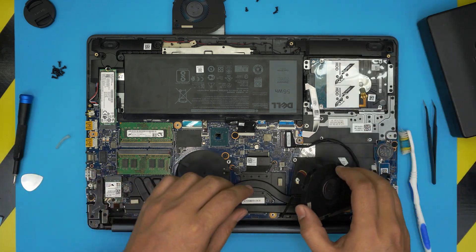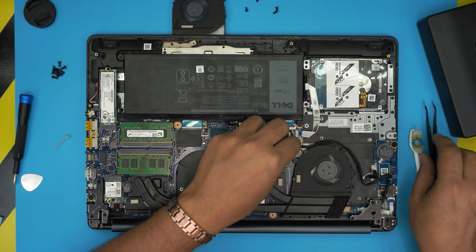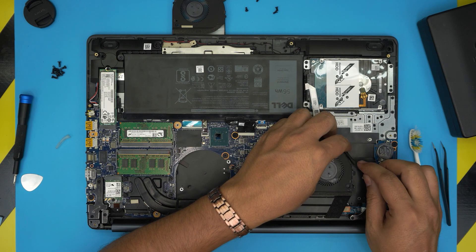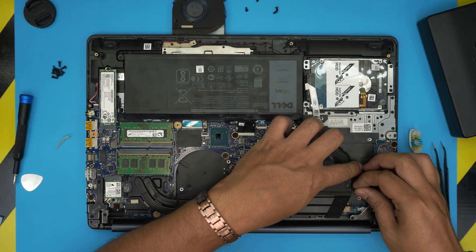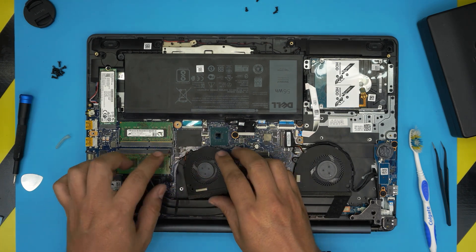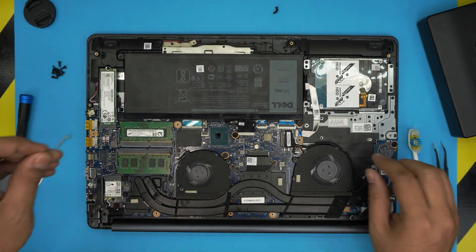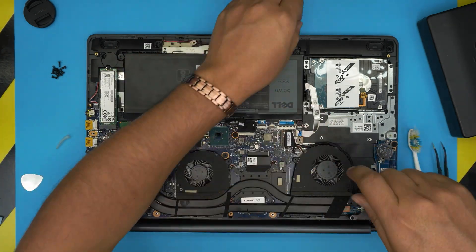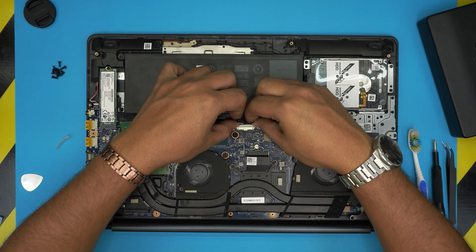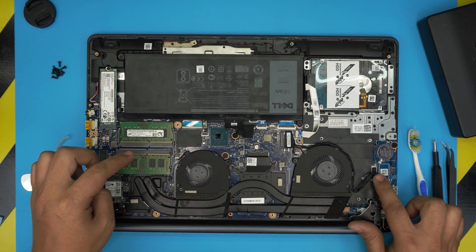Do the same cross-screw pattern on the GPU — always start with a corner screw. Now bring the fans back down, align them on top, and make sure the cables stay over. Use a tweezer to push the fan connector jack right in. Run the flex cable back through. Connect the second fan — it's easier to push the connector in before fully seating the fan. Put the two screws on top of each fan. Finally, reconnect the battery connector, bringing it down evenly from the back and squeezing it in.